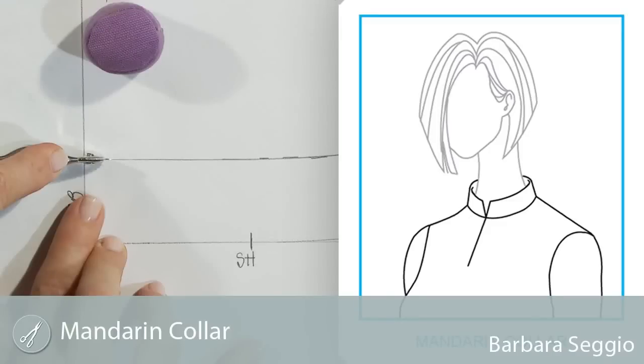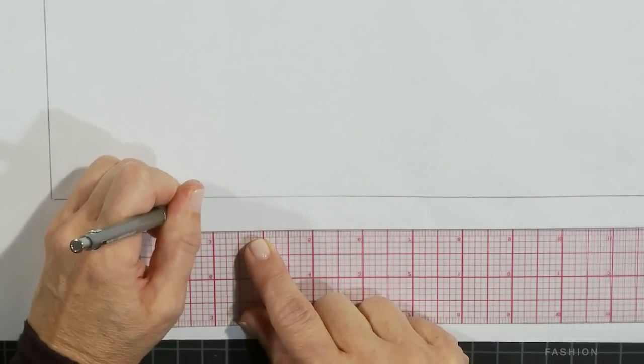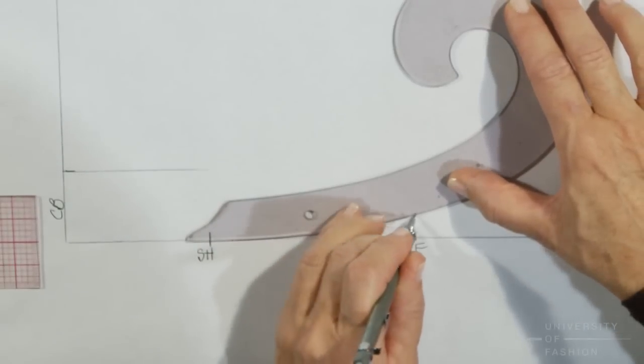Let us teach you how to draft a mandarin collar. This collar is in the category called stand collar, meaning that it stands up on the neck. It's also known as a Nehru or Chinese collar, depending upon how you choose to stylize the collar point.